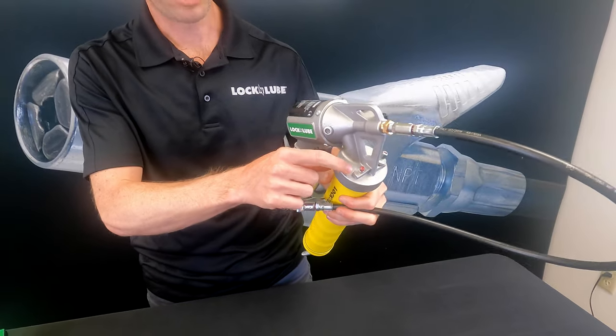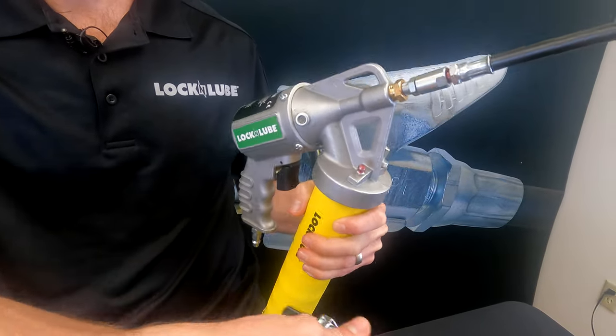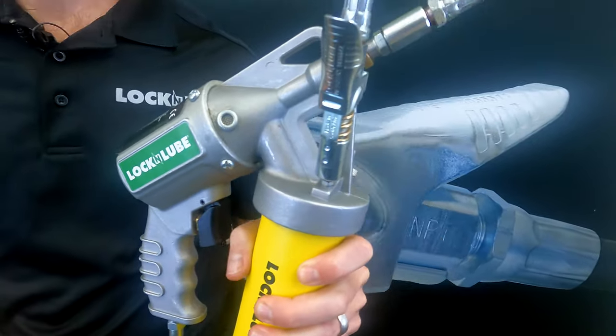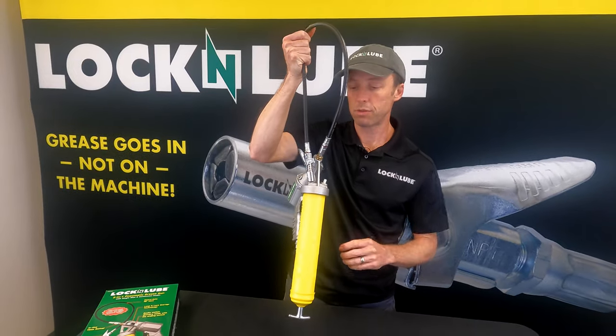We've also got our loop and lock storage design. This is a zerk fitting that's undrilled or inert, so that when you're done greasing, you can clip your coupler on there. It's not going to leak, it's going to hold everything in place. And if you need to store the grease gun, you can hang it up or carry it by the hose.